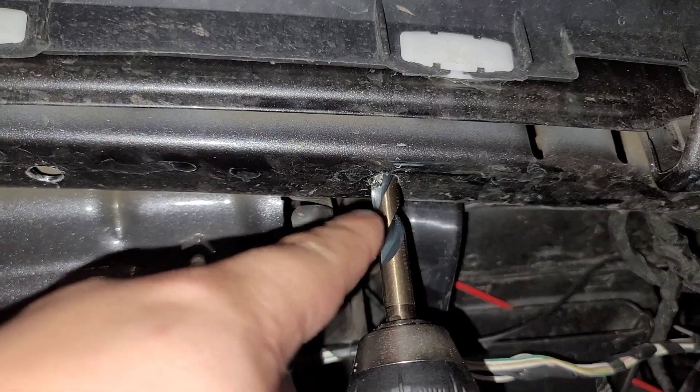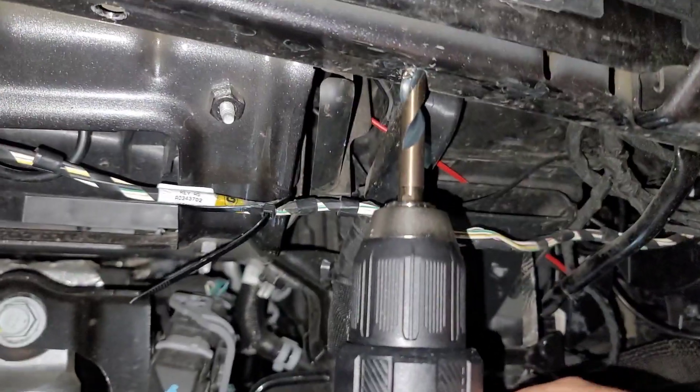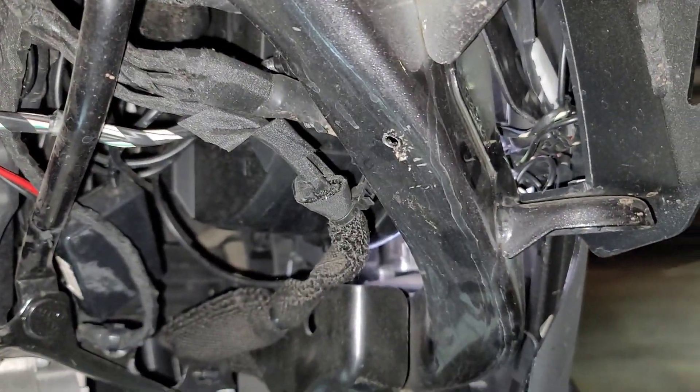Got the 25/64th drill bit — or whatever that size was — and it's in. Hole one done, hole number two done, and now just one more hole to go.